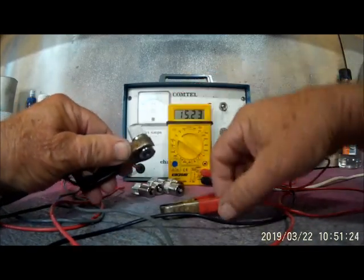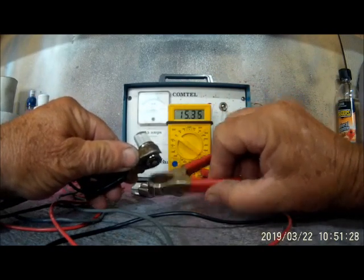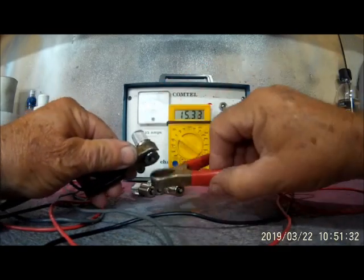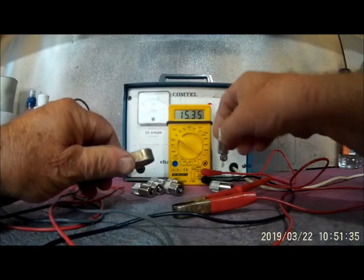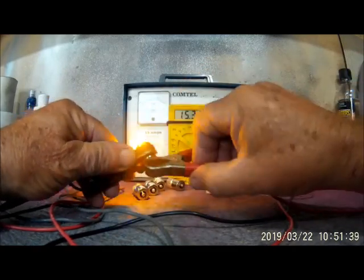Two other ones have no color — see, one, two. Same voltage, same power supply, but no color — should be yellow.